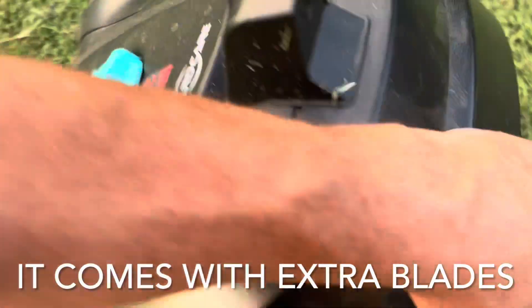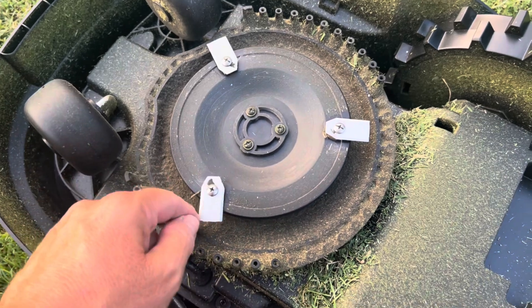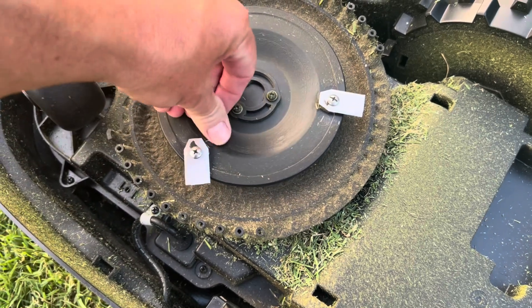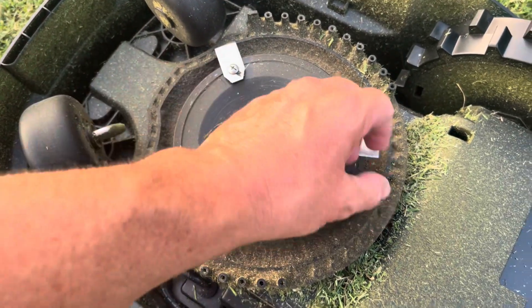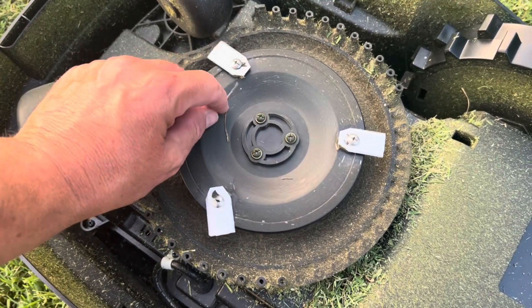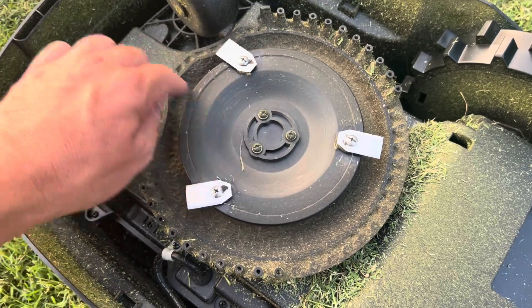Here's something important: if you ever find you're getting patches in the grass, check these blades. They're supposed to swivel — it's a double-sided razor blade. If your grass is wet, it can start packing around where the screws are. You want to make sure they're loose and spin freely. If they start to get tight, work out the packed grass so they spin freely again and you won't have any uncut patches.